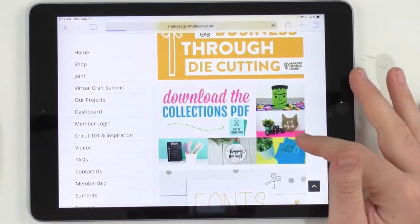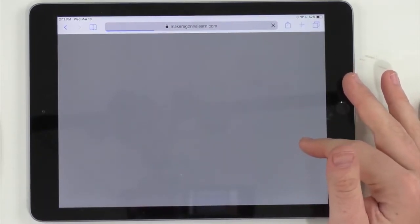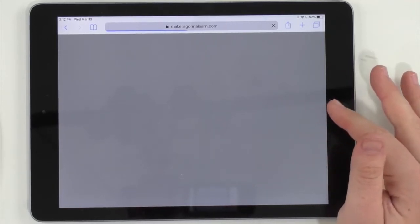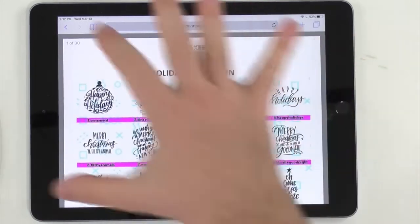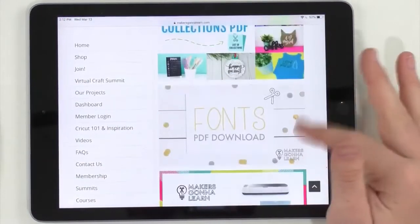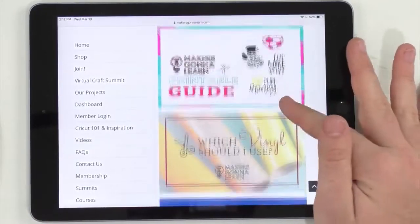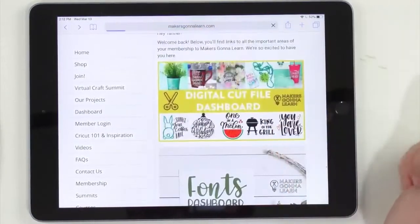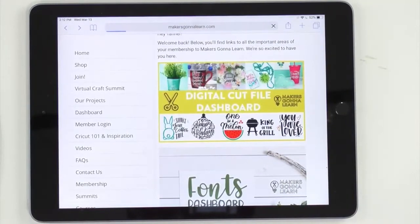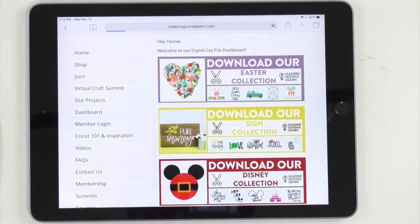I sent out an email to see if the PDF guide was updated — it's still only 30 pages so it'll probably be updated by tomorrow. We have both the Cricut and the Maker's going-to-learn printable guides, so it's a great time to join. We're going to click on the digital cut file dashboard to download the new Easter collection into iZip. Lots of people were a little disappointed when they heard it was an Easter collection, but once they saw the art, they loved it.